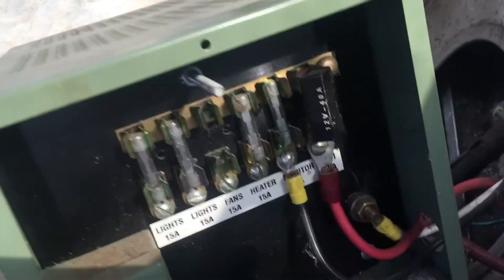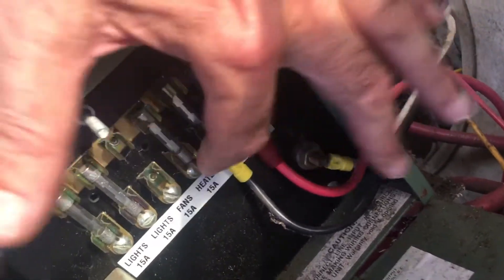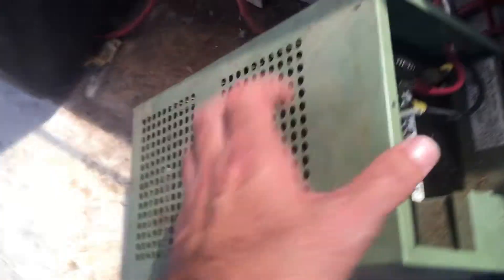Now this box — you open it up and there are three connectors: one, two, and three. One, two, three, whatever, right.